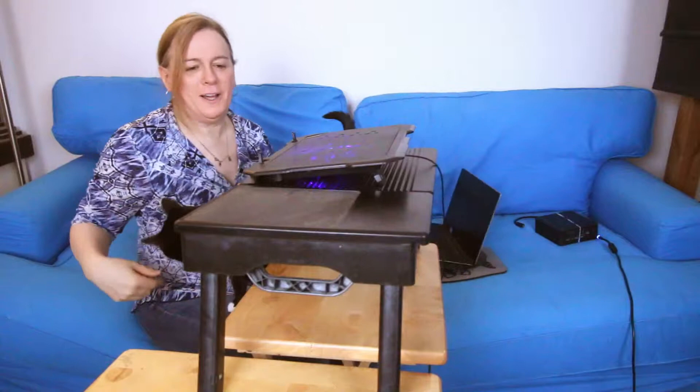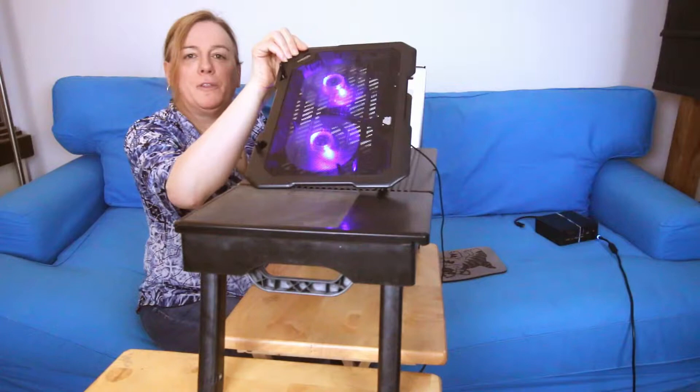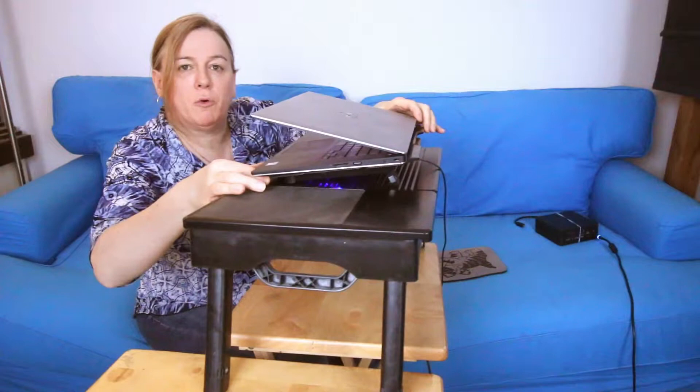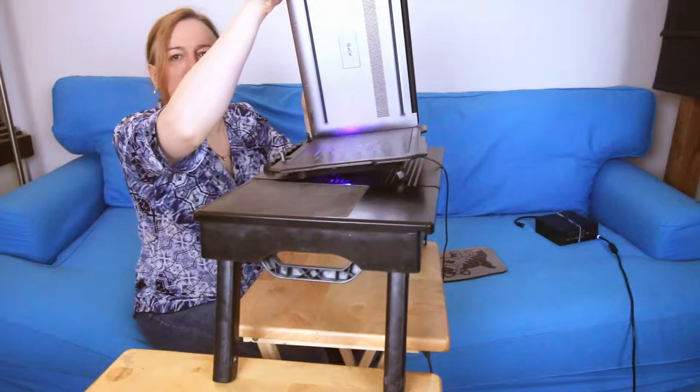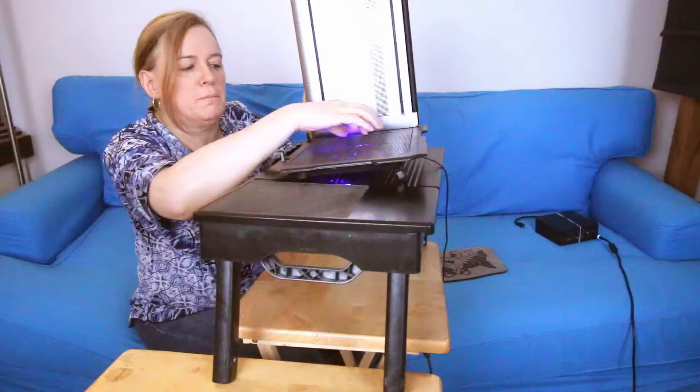If you look back here, you can see the vents are near the rear of the laptop. Now, looking at where the fans are on the cooling pad, they're more towards the front of this unit. The vent strip is there, and with the laptop positioned flat, the fans are mostly blowing right down near the front of the laptop — not directly aligned with the rear vents.